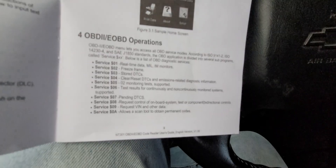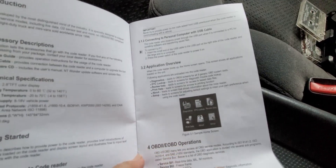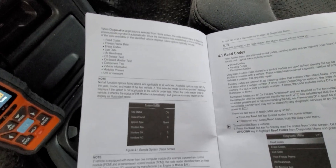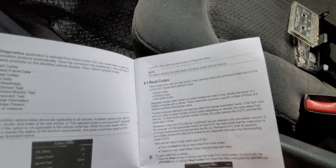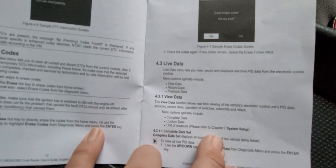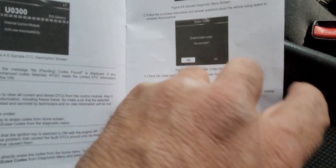We've got real-time data, freeze frames, and stored DTCs — it actually gives us a whole lot of information to work with and is basically a pretty good tool. It shows how to read codes and how to erase them. Viewing live data is a really convenient feature because you can see in real-time what your sensors and other items are doing.